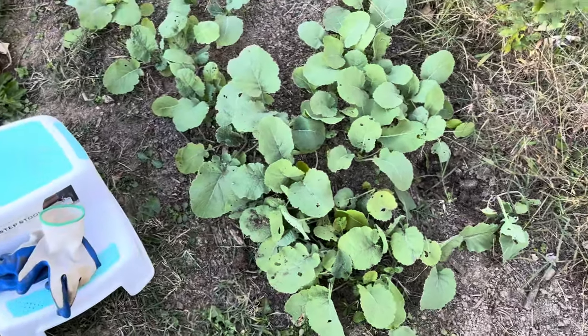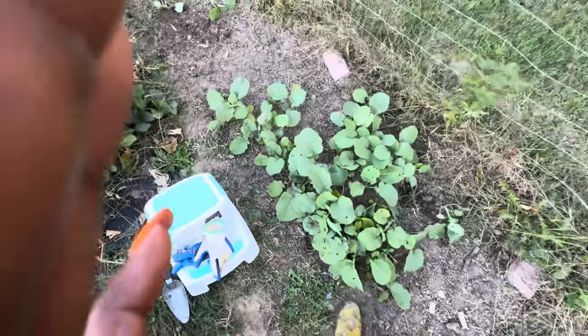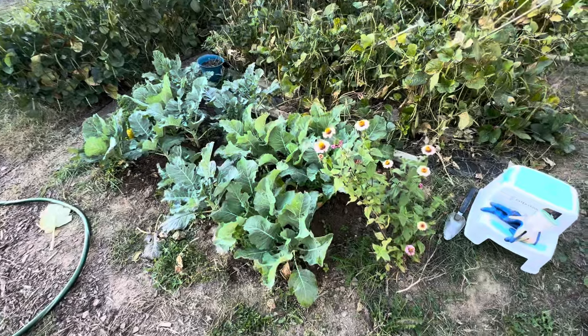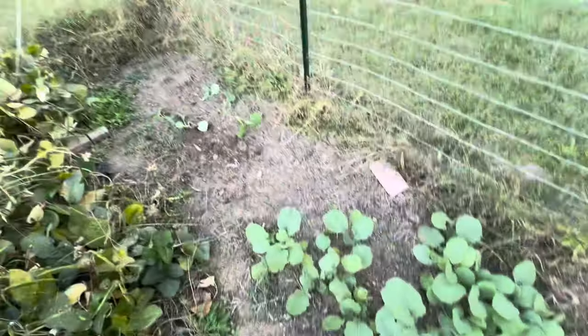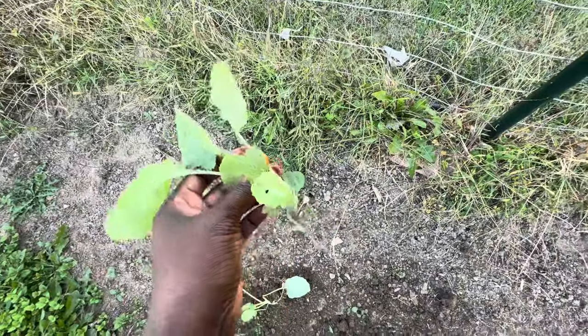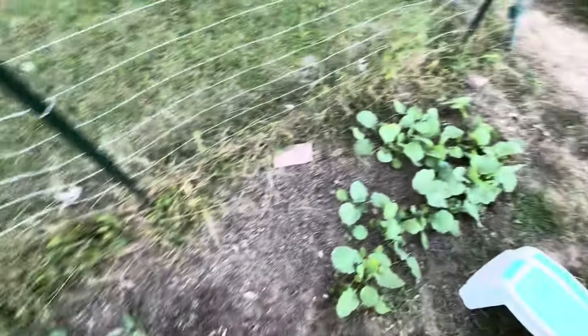Hey everybody, I hope you're doing good. I am over here at my rutabaga patch that I planted a while back, over here by the black-eyed peas, collards, kale, broccoli, and cauliflower. I decided I was going to take some of these and move them, and as you can see I've already dug some up. I'm hoping I can replant them over here in this larger area — we will see how this goes.